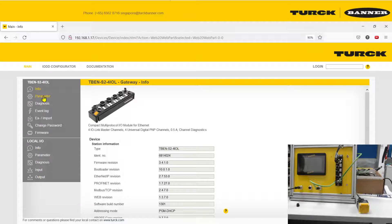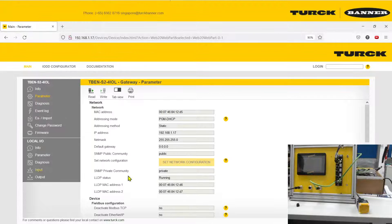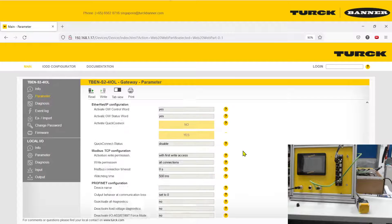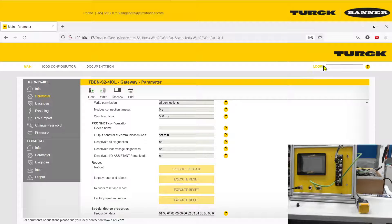The first thing we're going to do is go to Parameters, and we are going to reset the whole device to factory settings. We're doing this because the device may contain parameters from a previous user which might interfere with your usage, so we are going to reset it back to the original.